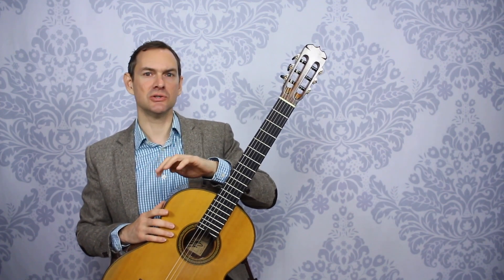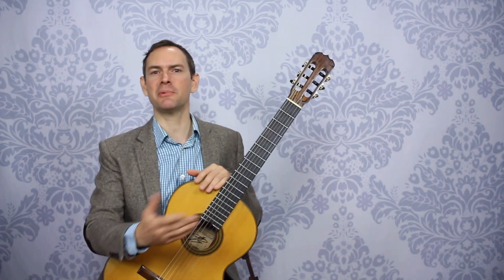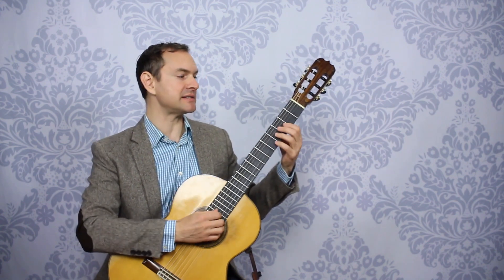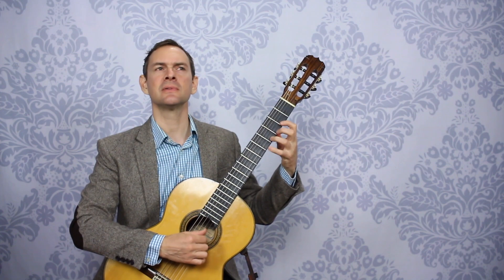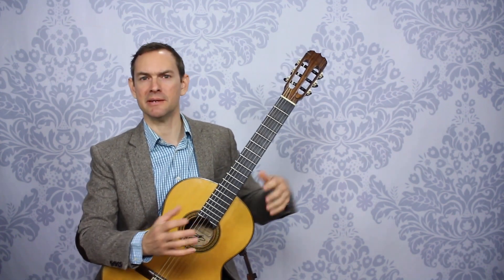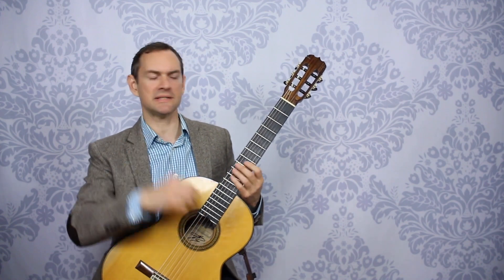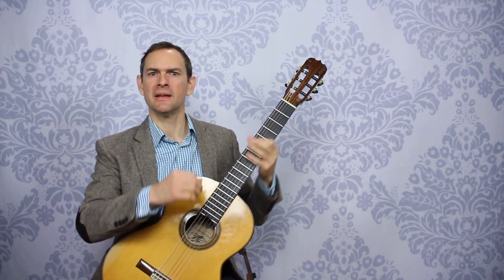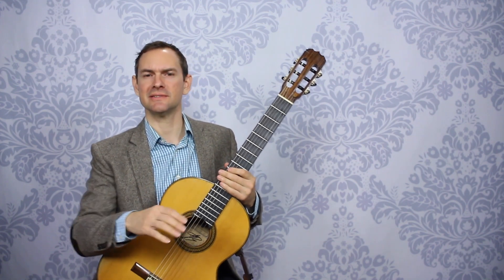Another way to test this in practice is to come back to things when you've been practicing something else and record them — video them and then watch them back. So if you've been practicing your scales, then go ahead and practice your piece, just play your piece for the camera one time and see how it goes. Since you've not been practicing that particular piece a bunch of times, come to it — you're warmed up but it's still the first time you're playing it that day or in a while.